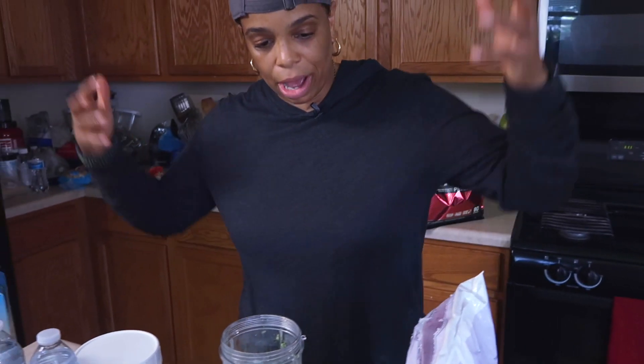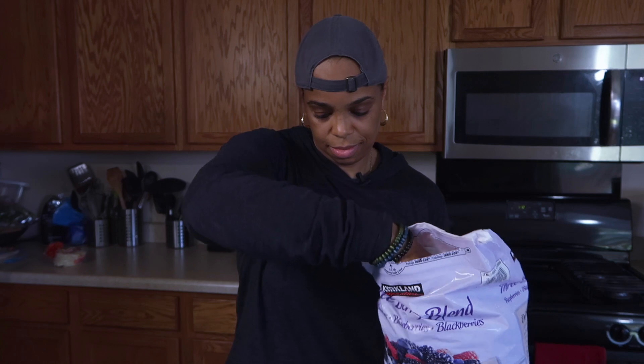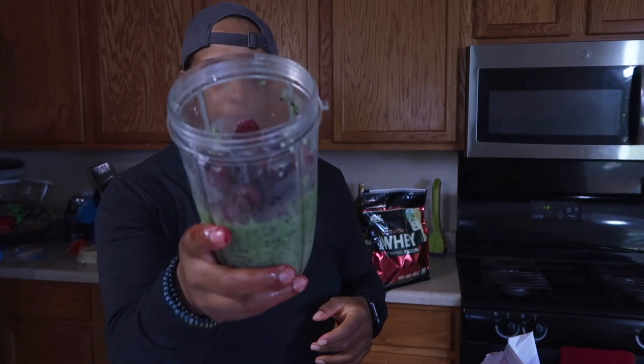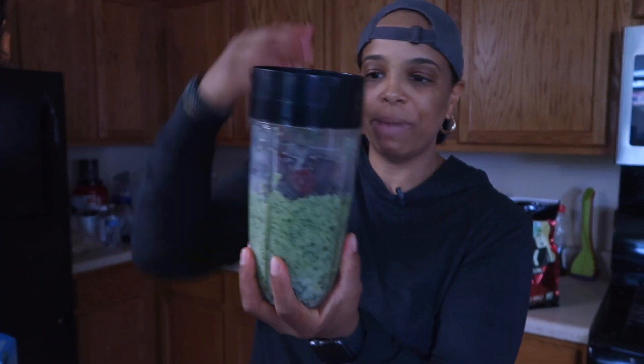This Kirkland bag is like eight or nine dollars and I make about 50 to 60 smoothies from it. Compare that to a place like Juice Land where they cost like seven bucks each — seven times 30 is like $200, so you're saving a lot. We'll put in 120 grams of the tri-berry mix and blend that down again to make room for everything else.